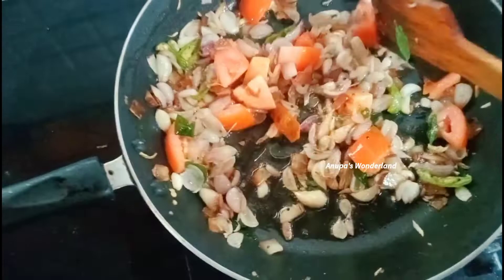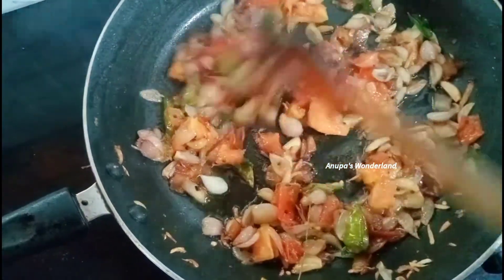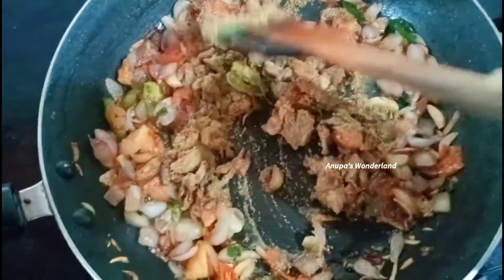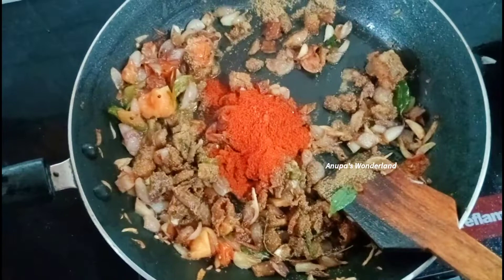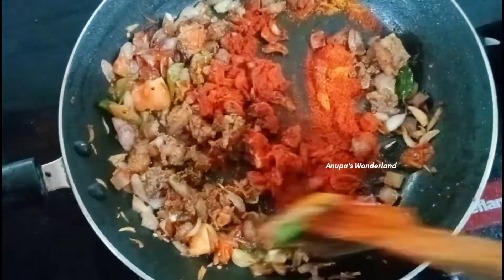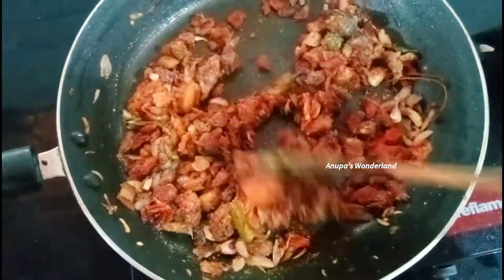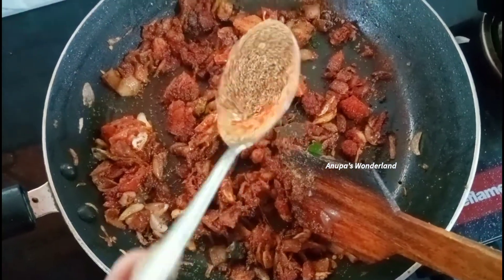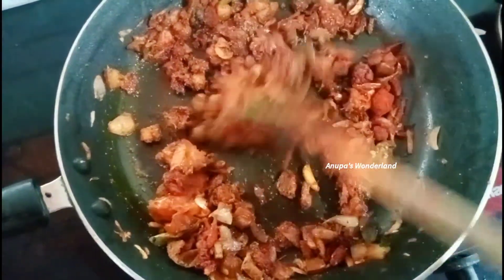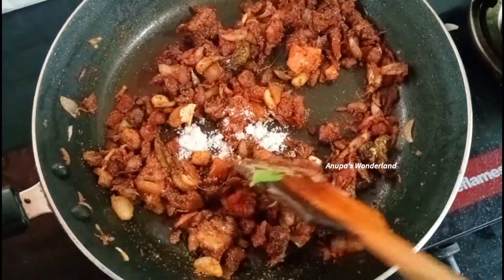1 tablespoon of beef. It's a good recipe. Let's put it in a sauce. 1 tablespoon of garlic. 1 tablespoon of cashwiri chili powder. Add a half cup.